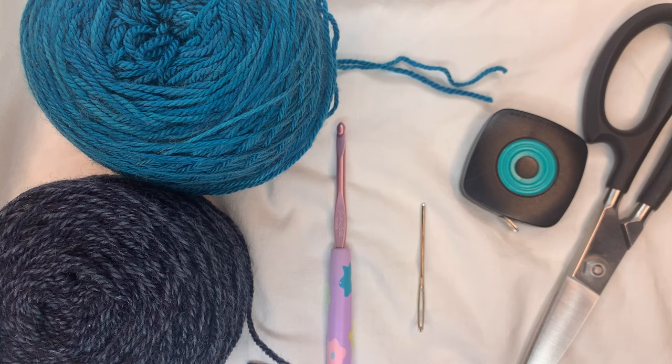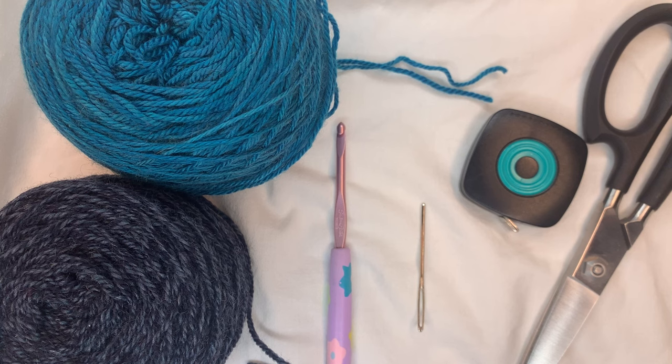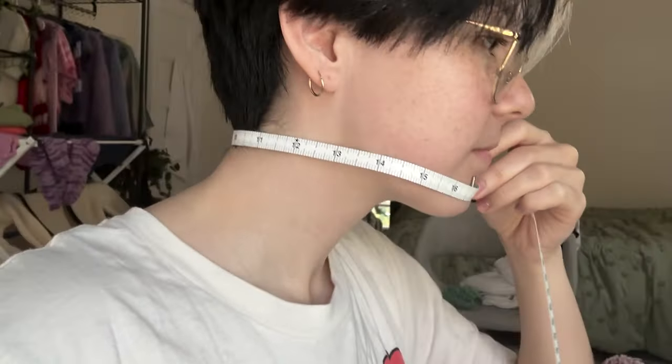What you're going to need for this tutorial is about 150 grams of yarn, a crochet hook — I'm using a 4.5 millimeter one, but use whatever is right for your yarn. You'll also need a tape measure, a yarn needle to weave in your ends, scissors, and a stitch marker. The first thing you need to do is take a measurement around your head at chin level.